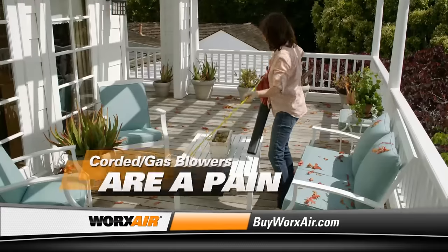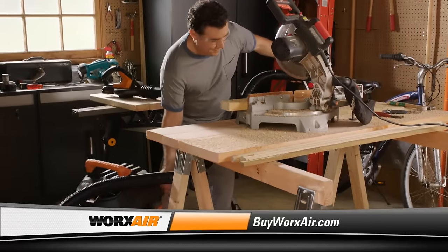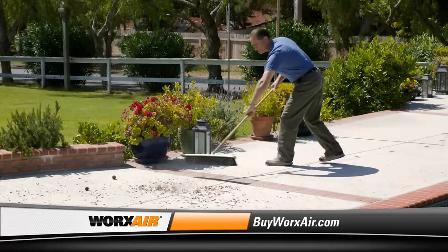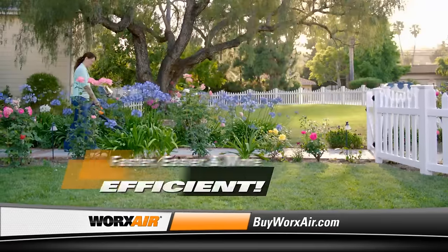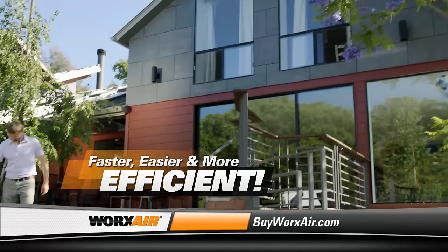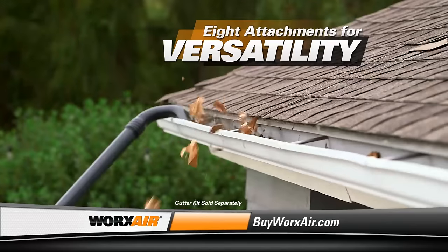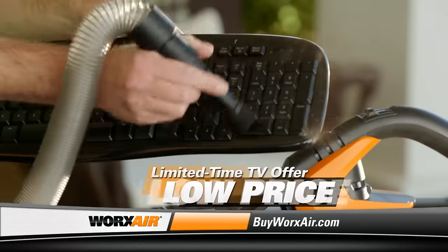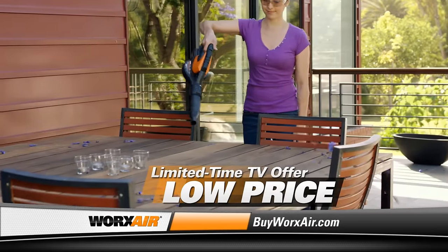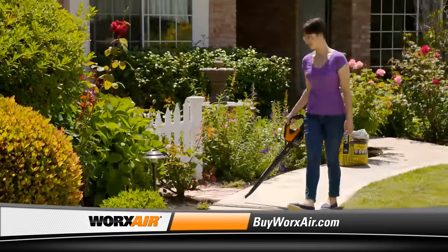Sweeping is a hassle. Corded and gas blowers are a pain. Wet dry vacs take forever and are frustrating to use. No wonder there are so many chores we put off. Now there's a tool that makes all those jobs faster, easier, and more efficient than ever before — the WORX AIR. With eight attachments, it's the most versatile sweeper blower available anywhere. And now for a limited time, you can get the complete WORX AIR system at an incredibly low introductory price. Call or go online right now to find out how.